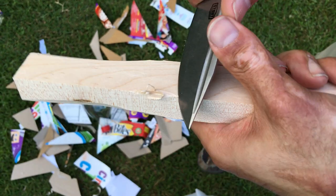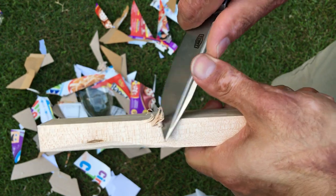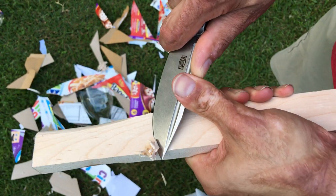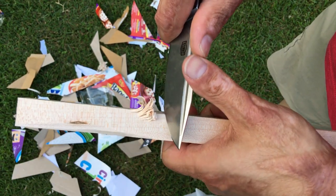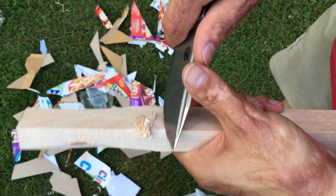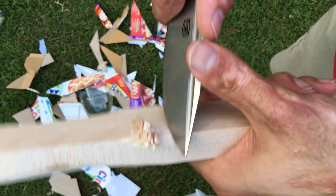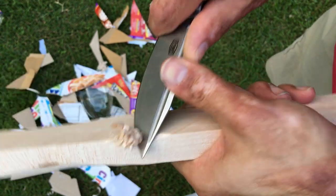It's a lot easier to do this without being over a camera like this, but definitely nice and sharp, nice and thin grind. I love the fact that you've got this beefy folder that is not just a beefy paperweight. I love how they ground it — not too thin to where you've got to worry about chipping out a big chunk of the blade, and not so thick to where you can't use the thing.